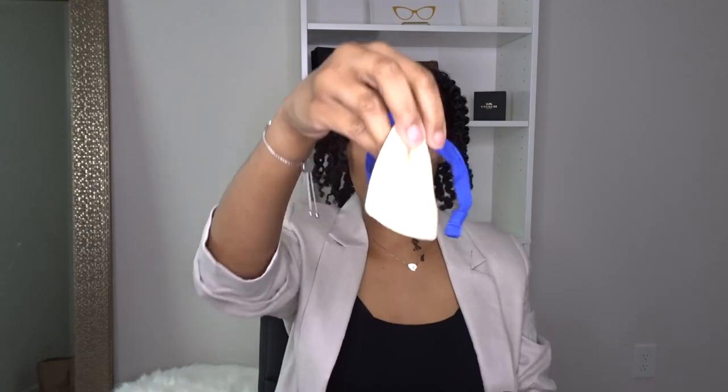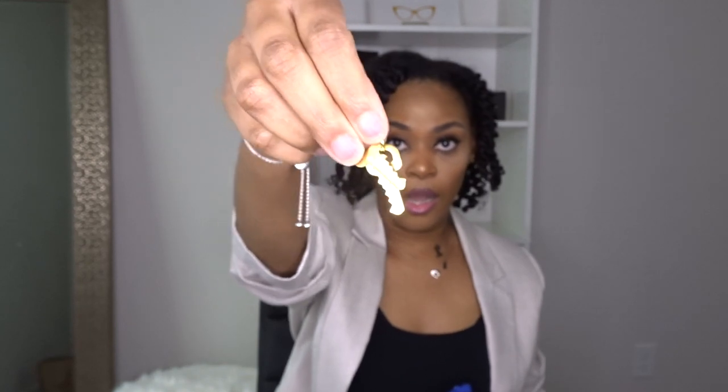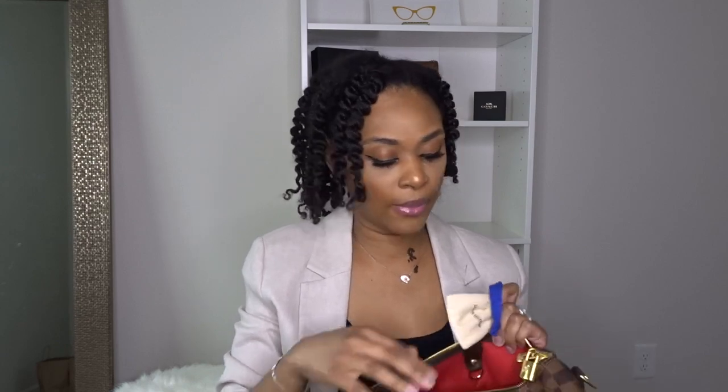It does come with a lock pad and in this little bag are the keys. You can lock your bag up — typically people just leave the lock on for the decorative purpose and don't actually lock the bag, but I love that it gives you that option. If you're out of town or somewhere that you just want to lock your bag up, you have that option.